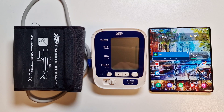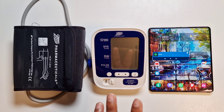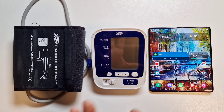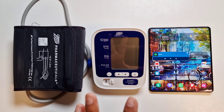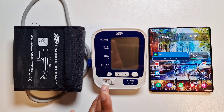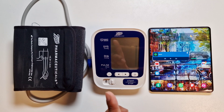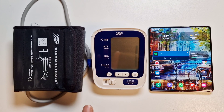Those of you who have watched my previous blood pressure monitoring video with the Galaxy Watch 5 Pro will know that this is also region based, so some regions of the world may not allow this feature. It is available here in the UK. If you want to find out if it's available in your region, you can go on the Samsung website and look up your country.